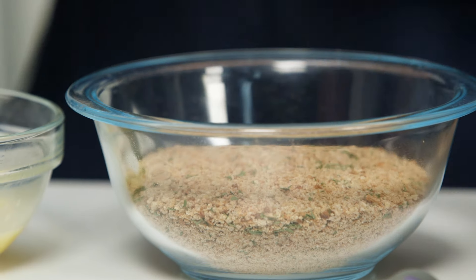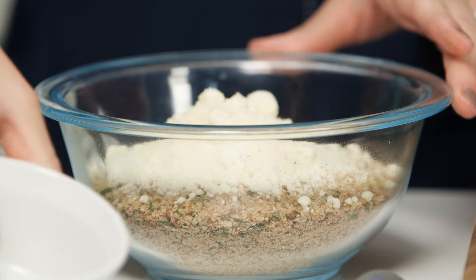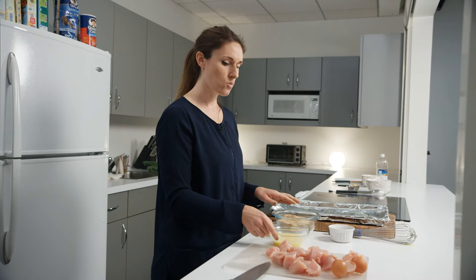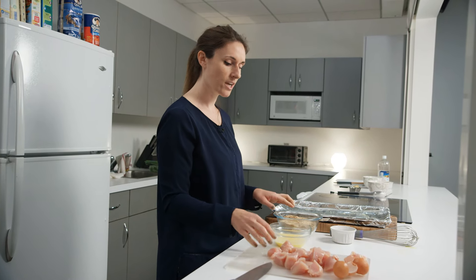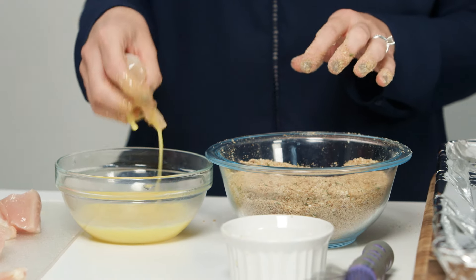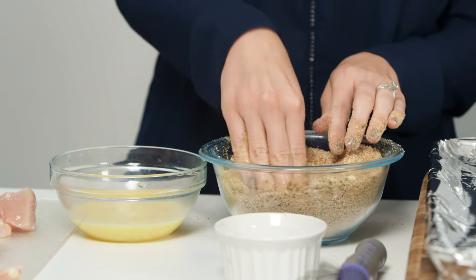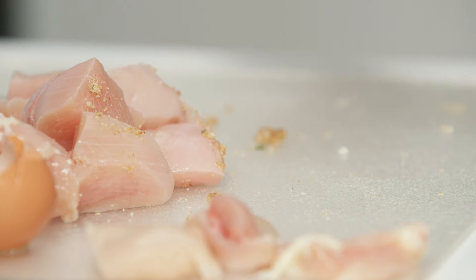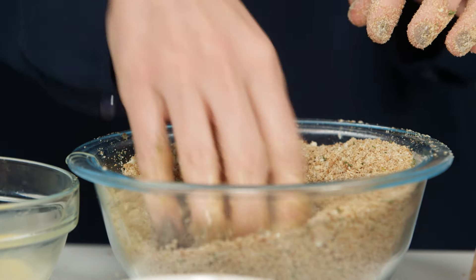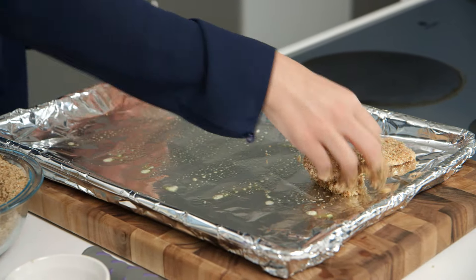Next we're going to take our Parmesan cheese and put it right in with the breadcrumbs. You can just mix that up a little bit with your hands — it doesn't have to be perfect. Then we take the chicken and dredge it in the egg wash, really pushing it in to get as many breadcrumbs as you can for a nice coating on each piece. I'm going to put it on my cookie sheet, which I've covered with tin foil — a nice trick for less cleanup — and I've sprayed it with cooking spray to keep the chicken nuggets from sticking.